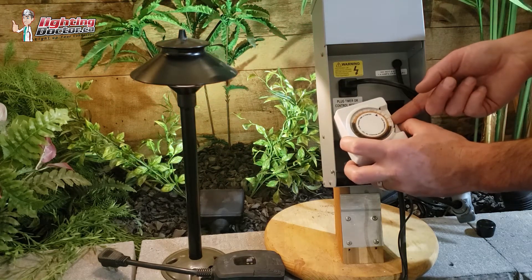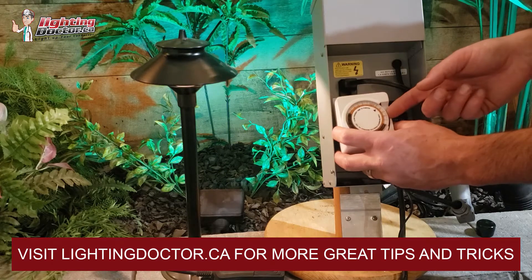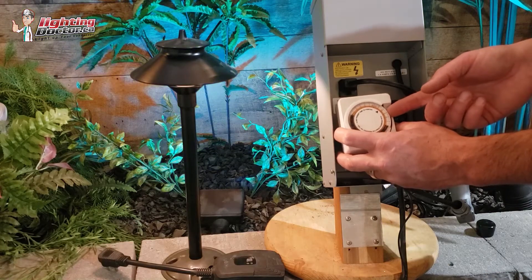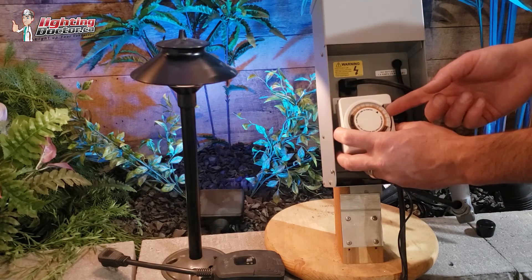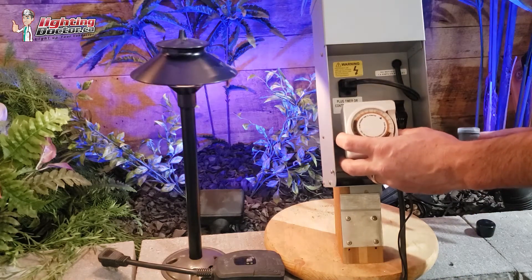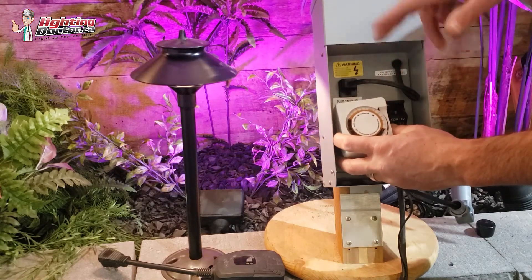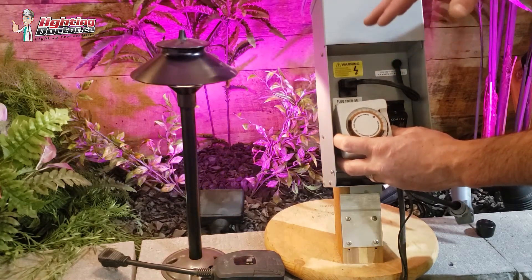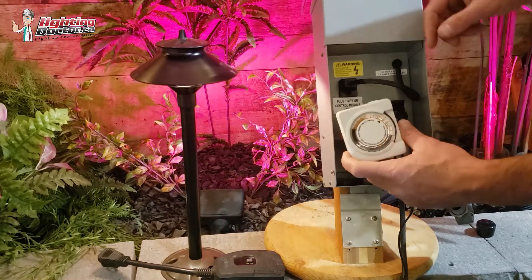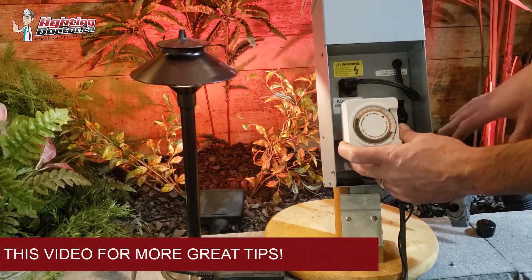Usually what I'll do is move up my little notches. Say I want the lights to go off at 2 in the morning — I'll set this to come on at 1 a.m. and then off again at 2 a.m. So I know my lights are going to come on first when the photo cell triggers, but then the analog timer is going to turn off the power at 2 and shut my lights off at that time.